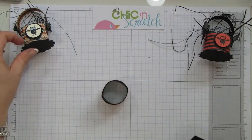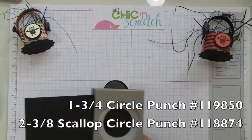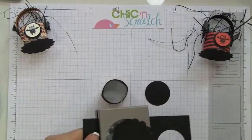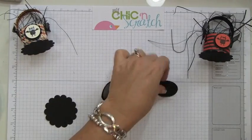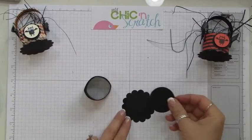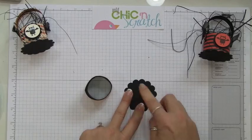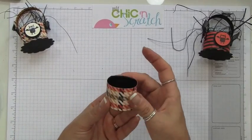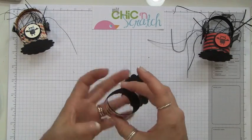For the bottom of the basket, we're going to be using the one and three-quarters circle punch and the two and three-eighths circle punch. You're going to attach one right on top of the other. You could use a different color if you'd like — it's not really going to show. I just want a little extra strength for the bottom. Then determine which side you want to be the bottom.